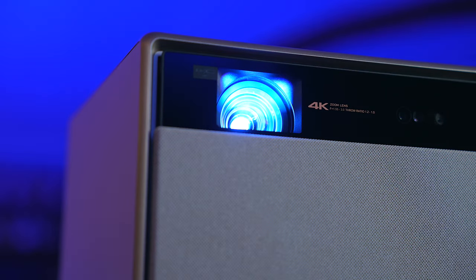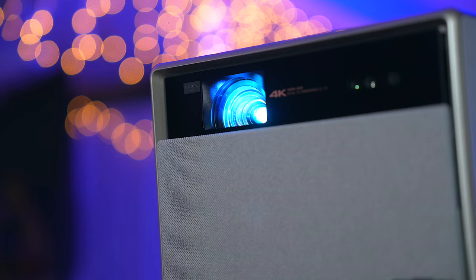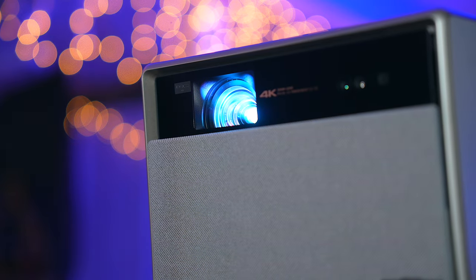Another thing I wanted to applaud is the versatility of the Horizon Ultra. Around the back there's a variety of different ports to connect all of your devices. There's even an Ethernet port to hardwire it for a more stable connection. It's pretty amazing!